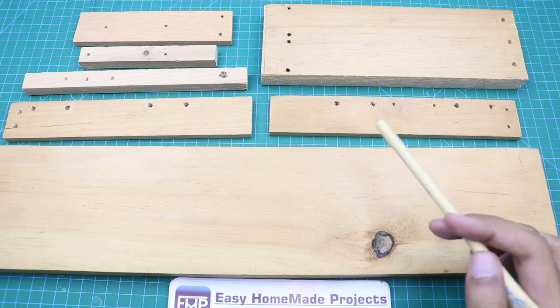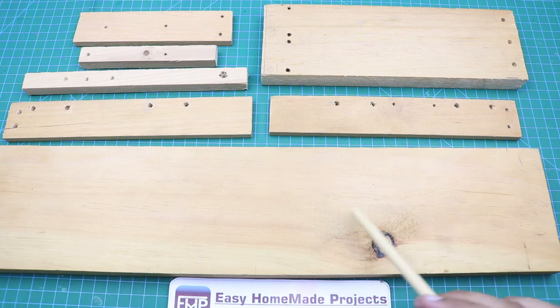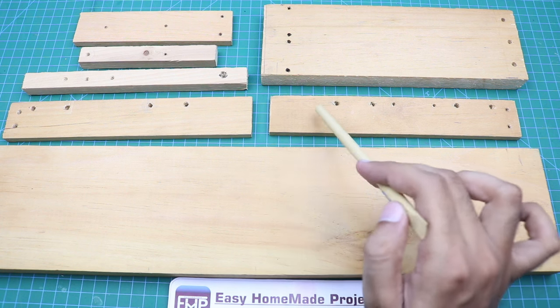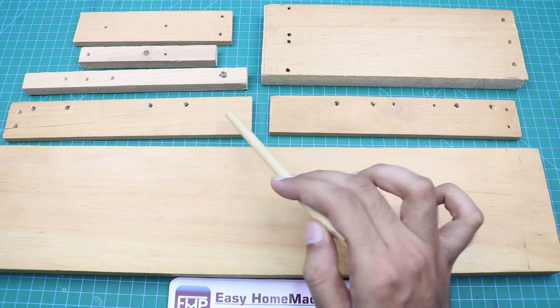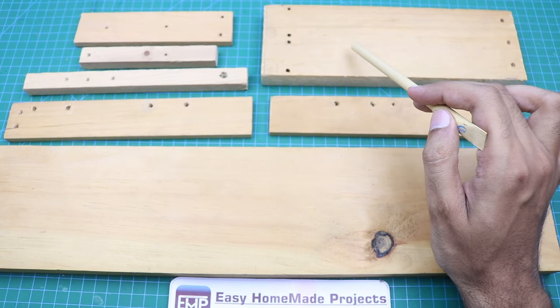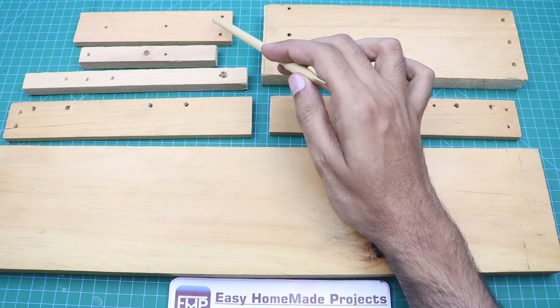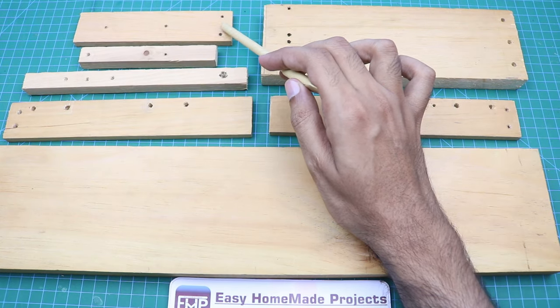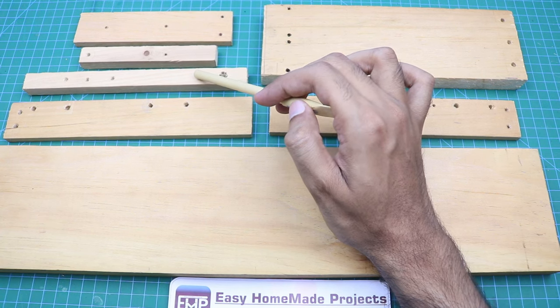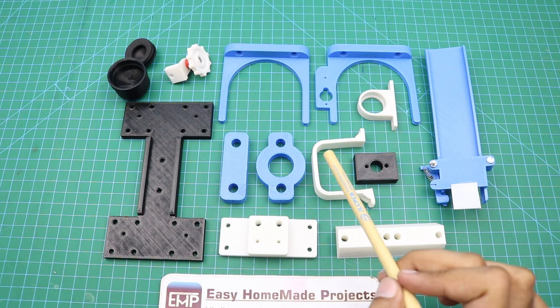Here are the wood pieces we will use in our machine: a 20×4 inch base piece, two 8-inch long by 2-inch wide pieces, a 9×3 inch piece, a 6×2 inch piece, a 5-inch long piece, and a 7-inch long piece.